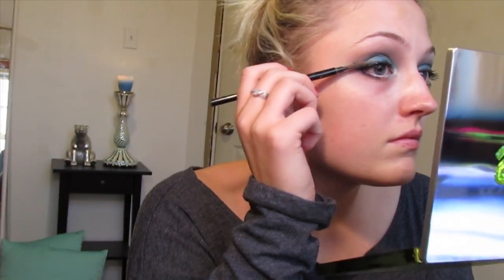Next I'm applying a pair of false lashes made by Q, which you can get at Shoppers Drug Mart. I've applied Duo Eyelash Glue to them and just adhering them to my lashes.